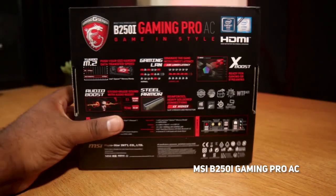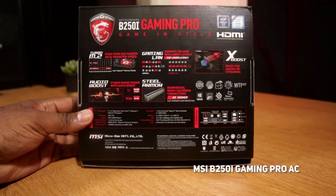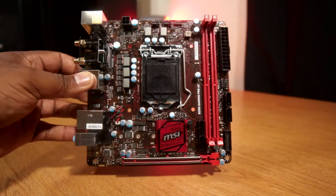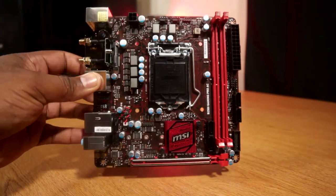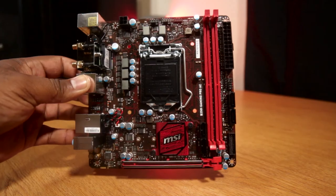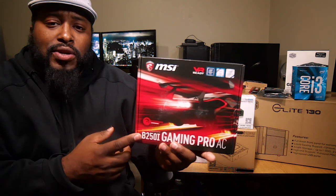For the motherboard, we got the MSI B250I Gaming Pro AC. This is a pretty powerful, feature-packed motherboard — it's got pretty much all the features I would need. It's got wireless and Bluetooth, so I won't have to run any ethernet cables to the living room, and I can hook up an Xbox One controller or even my Nintendo Switch Pro controller to play some games on this.